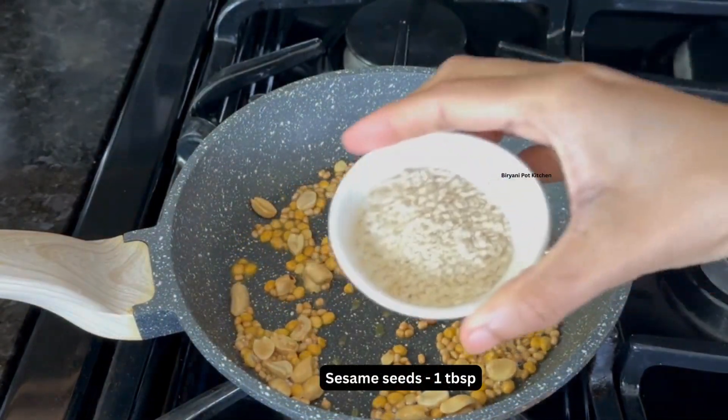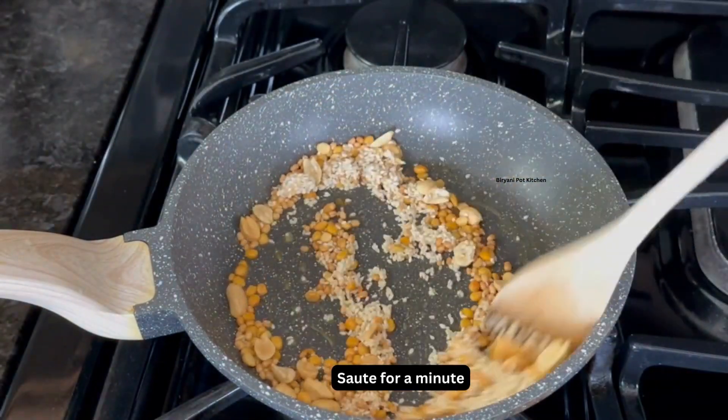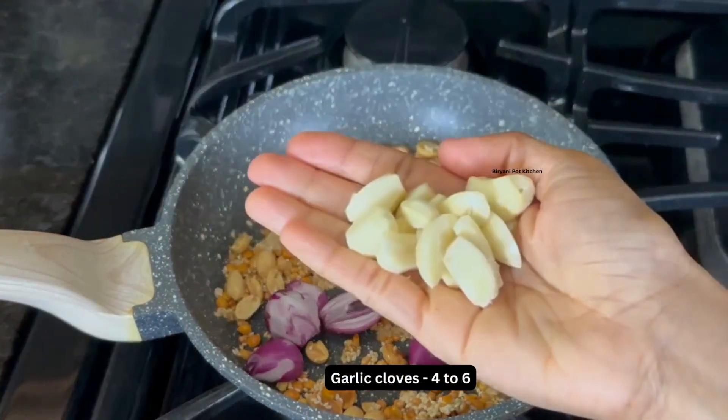Now you can see it has turned brown. At this stage, add a tablespoon of white sesame seeds and saute for a minute. Then add a handful of small red onions along with 4-6 garlic cloves.